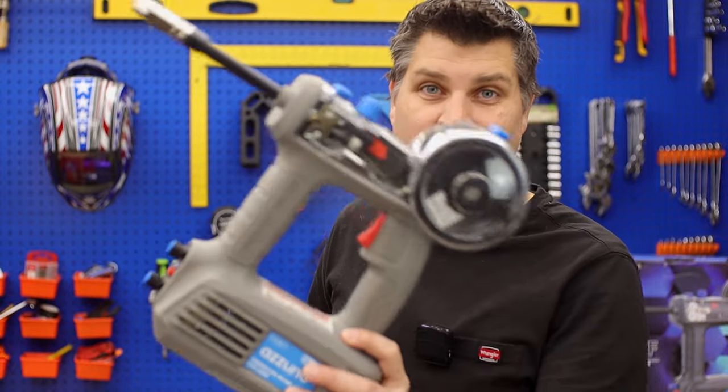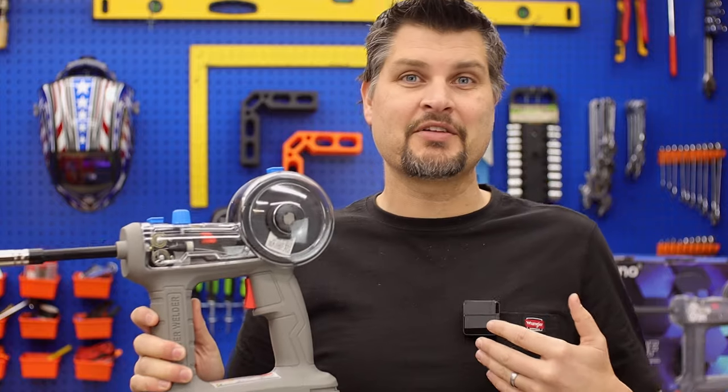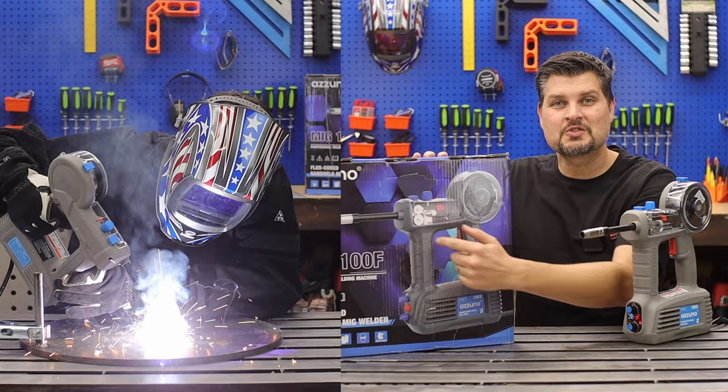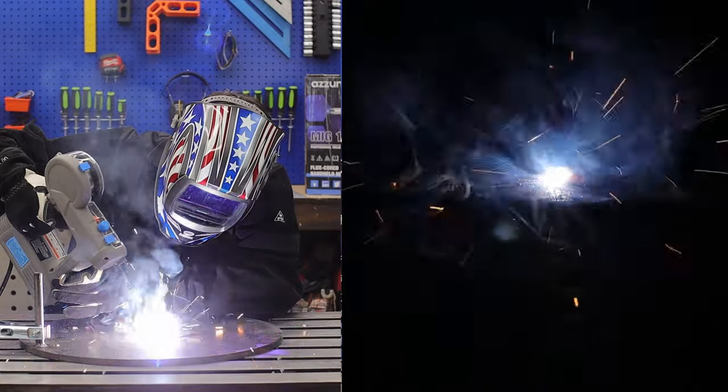No, it does not work as a stormtrooper blaster. This is the first handheld flux core welder I've ever seen, so of course we've got to test it out — the Azuno MIG 100, except that it's a flux core only machine.